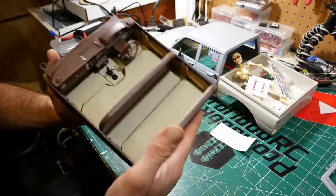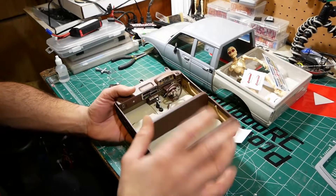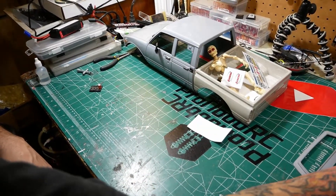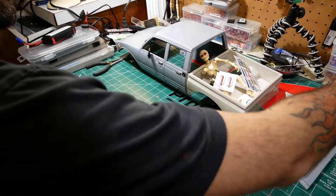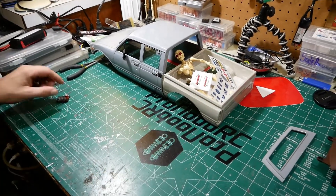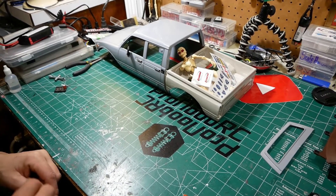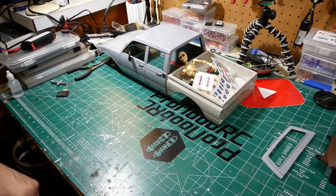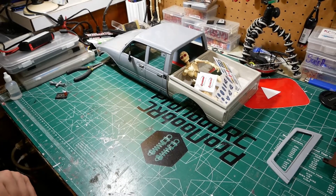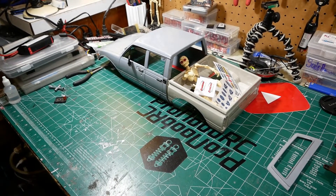It's going to be nice once we get this mounted up. I've ordered a bunch of scale accessories for inside the interior off eBay and some off Etsy. The Etsy stuff — as you may know — they take your money and then slowly build it, so it'll be a while before that arrives. The truck is a couple weeks out from being ready to go.